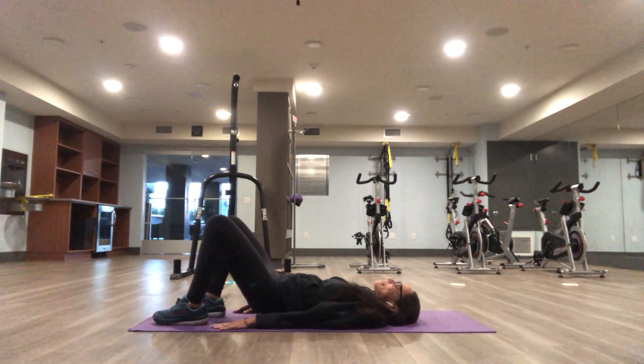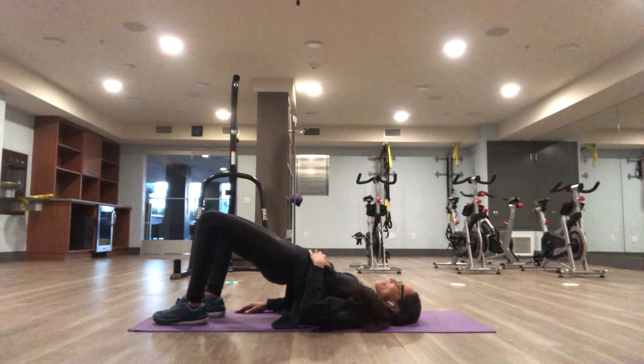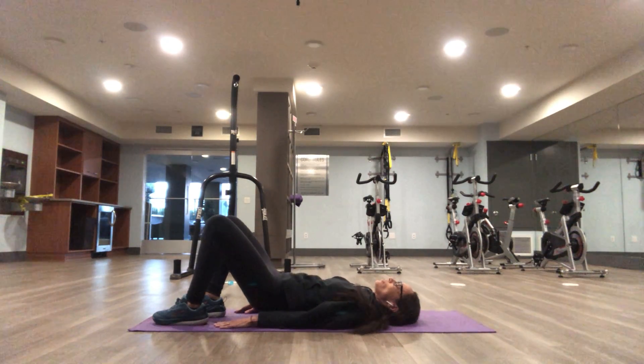Come back up again, squeeze your glutes, tummy tight. Bring it down — upper back to middle back to lower back.